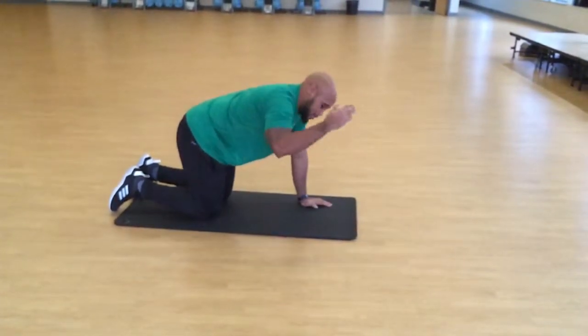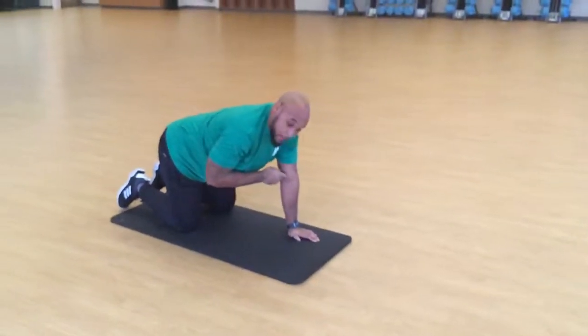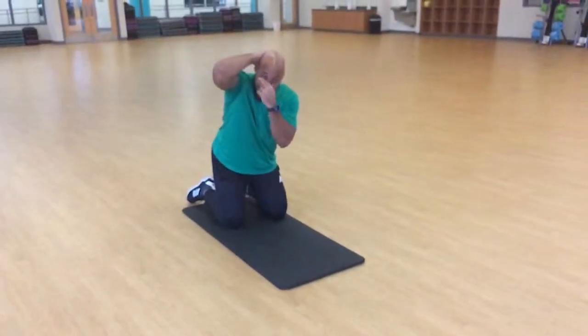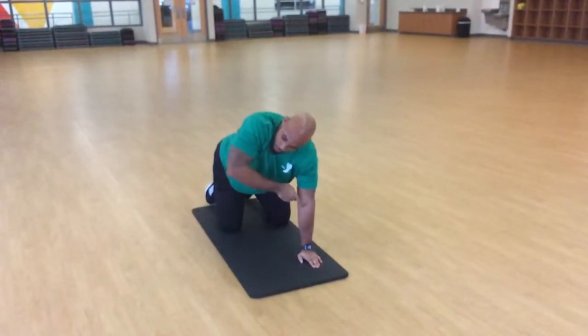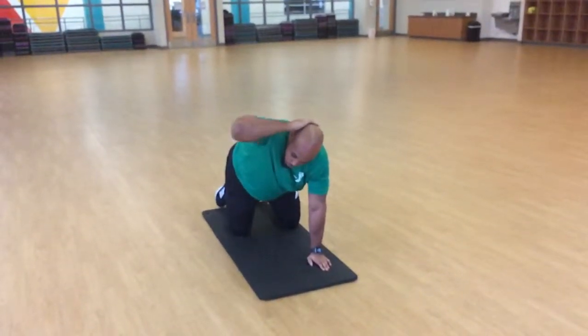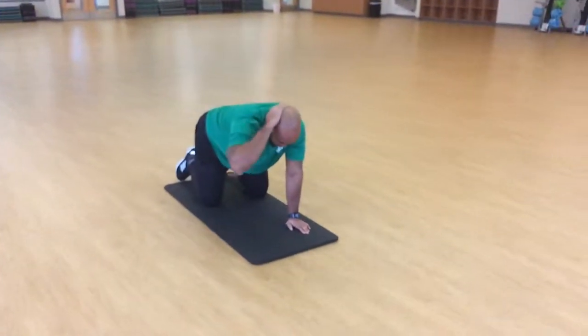Starting on my right side, I'm going to place my right hand behind my head, and I want to keep this opposite arm locked out. I'm going to make sure that my elbow and eye are all in a straight line, then rotate towards that elbow, keeping this arm locked out and not swaying or leaning in my hip area at all. Then I come back to the starting position.